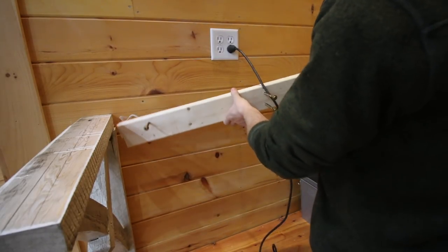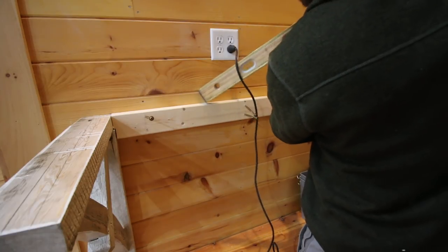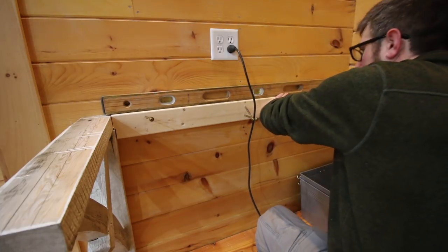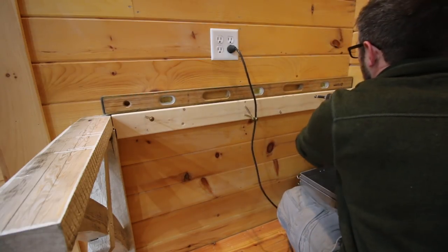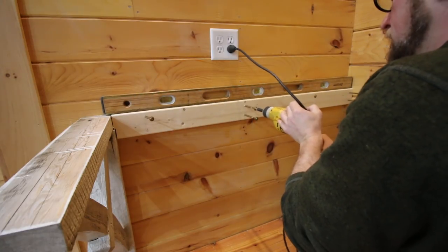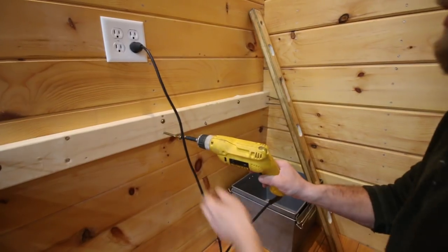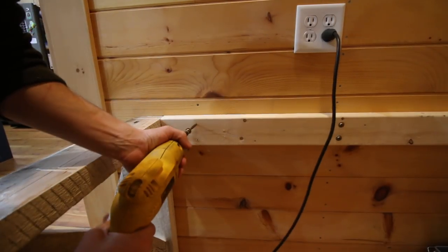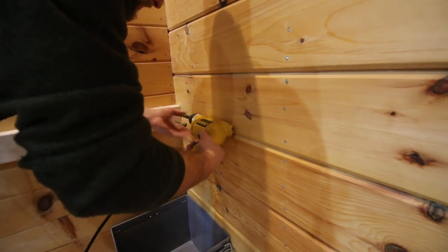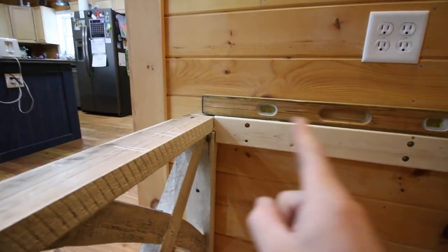Let's stick our ledger up on one side. Boy, that cord is getting in my way — what a pain. Right there, it's good. Boy, we have it so good with cordless drills. Nice and level. I am happy with that. That's nice and secure. Everything is screwed and glued.